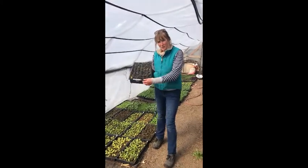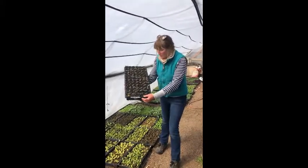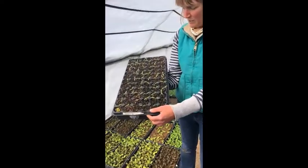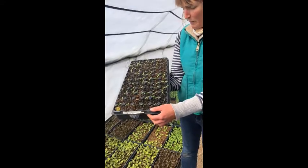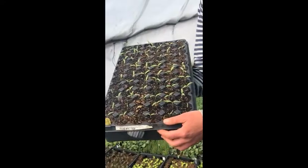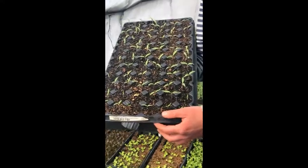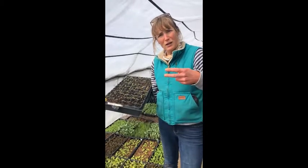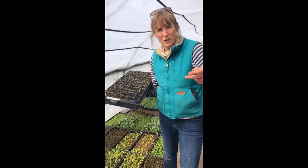Come here, check this out. This here is a plot of tomatoes. We seeded these about two weeks ago, mid-March. Now they're going to have to be potted up, transplanted out into the field, watered, trellised, weeded, and all this other stuff.